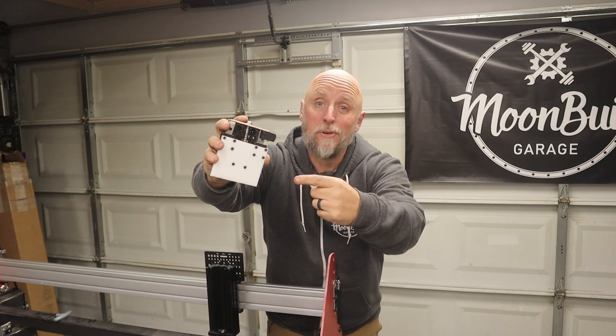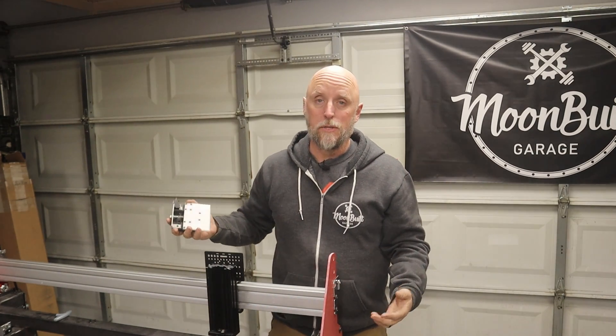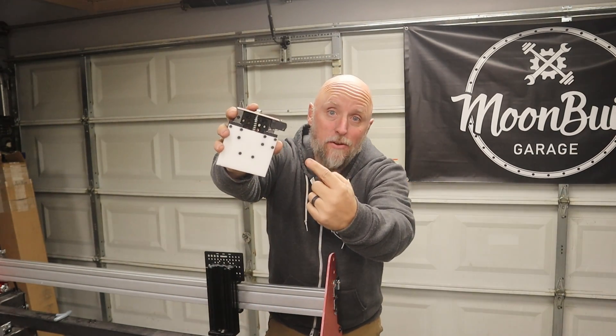Guys, I just built a super simple floating head for the Z axis on my DIY CNC plasma table build. You got to check this thing out.